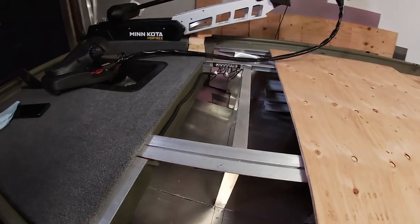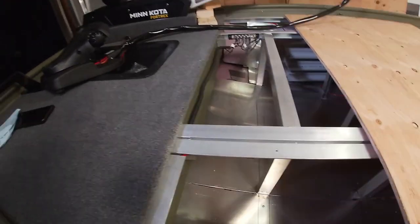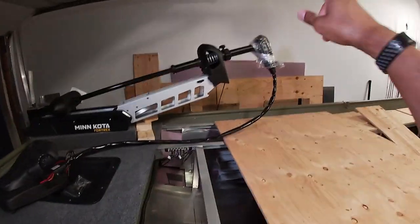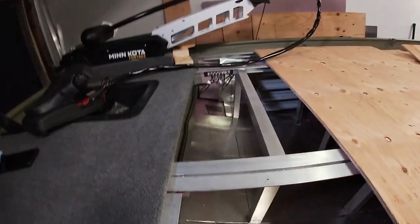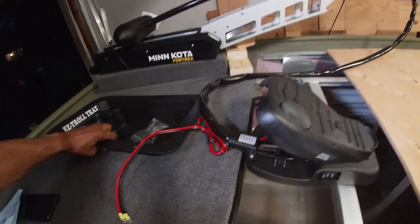I came out here today and put my head to it to figure out different alternatives and solutions. I did contact Minnkota to see if they could just sell me a longer cable, but they do not make longer cables for this trolling motor — so that was a dead end. What I'm going to end up doing is moving the tray back to about here.